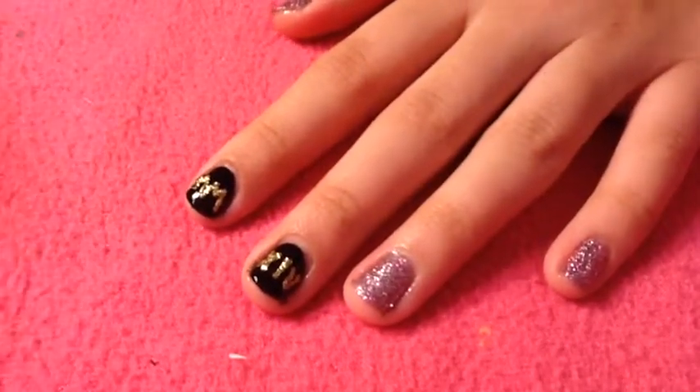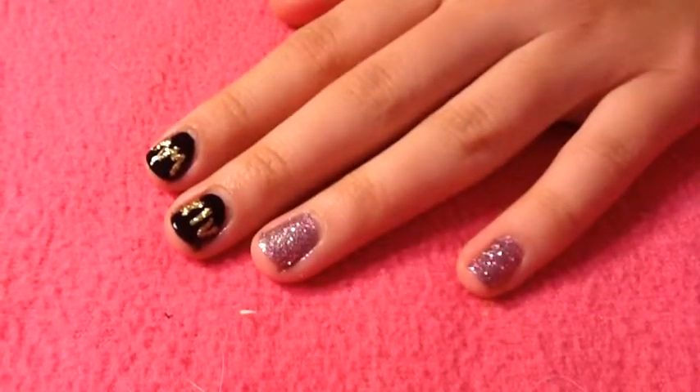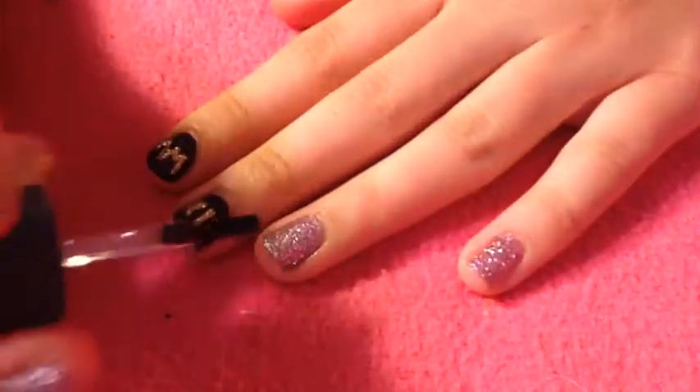There you can see I just made the M's a little bit bigger, and finally apply a favorite top coat to protect your design from chipping away.